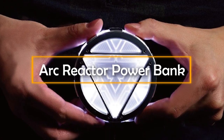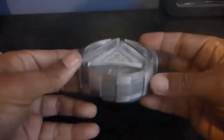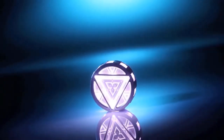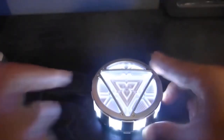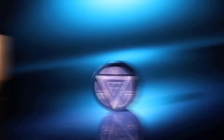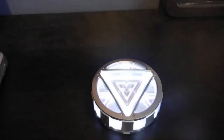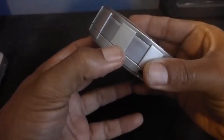Arc Reactor Power Bank. Iron Man's suit derived its power from the Arc Reactor, and now you can use the same Arc Reactor to power up your smartphone device. As its name suggests, this is basically a power bank that looks like a real-life Arc Reactor. It has wonderful lighting effects that make it all the more realistic and believable. The Arc Reactor Power Bank comes with a USB cable that can be plugged into the port on this gadget, and you can then connect the other end to your smartphone to keep it charged. Compatible with almost all smartphone devices, this smart power bank can treat you to a mesmerizing light show even when not in use.